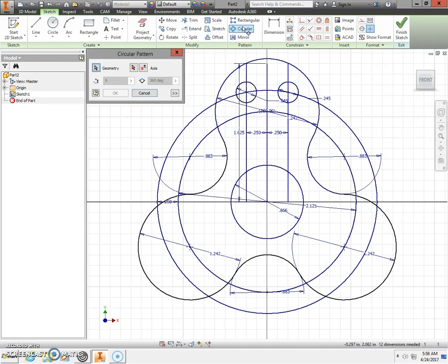Next, use the circular pattern for these ball bearing holes. Select both of them, then change to the axis button and select the center of the origin. For this circular pattern, we only want it to revolve three times — change the geometry count to three. Then click OK.